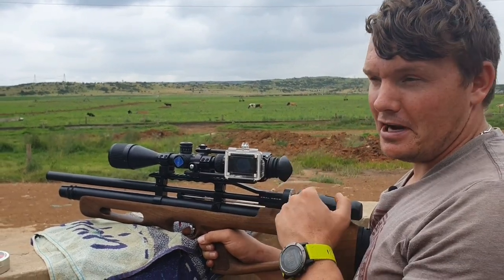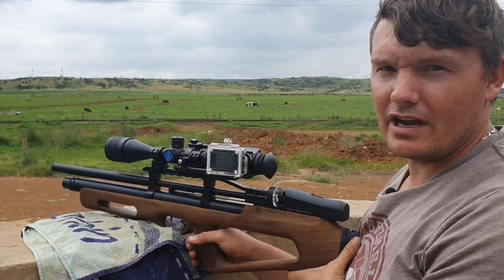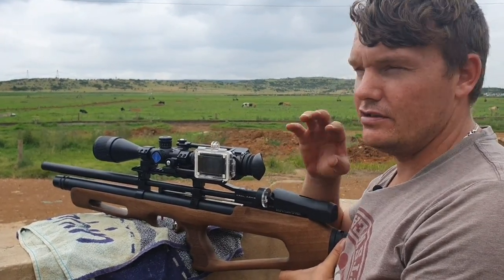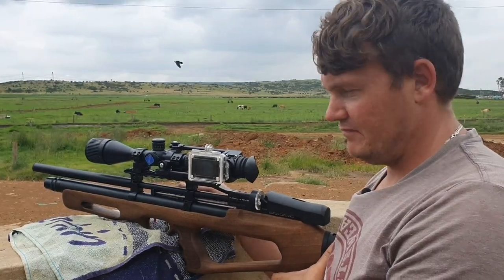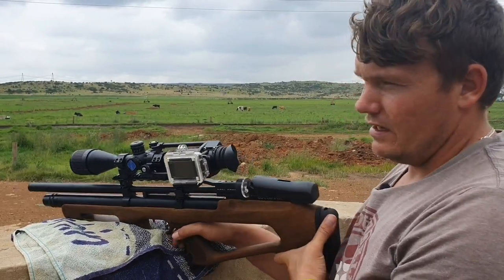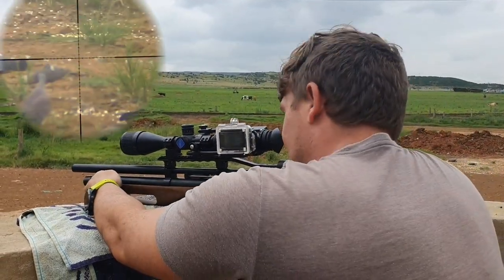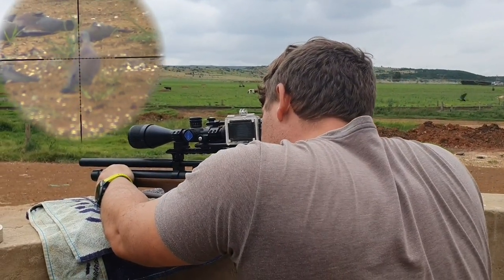We can upgrade this gun to shoot the JSB 18 grain over 900 feet per second, so it's going to give good accuracy, but you'll lose a little bit of shot count. You get about 60 shots per fill. There are more pigeons sitting down — let's go for it.